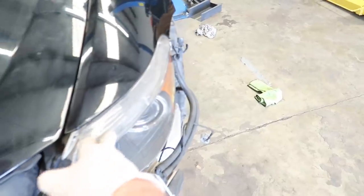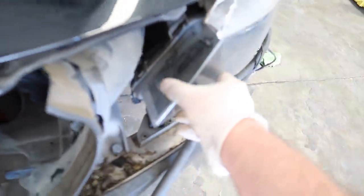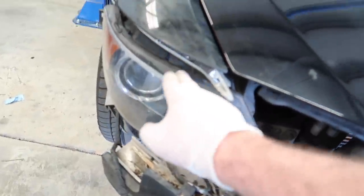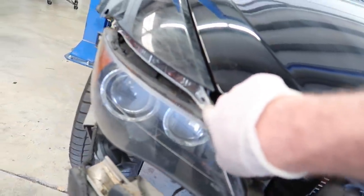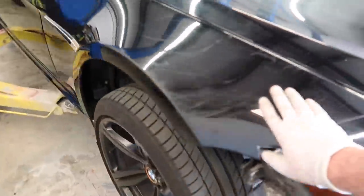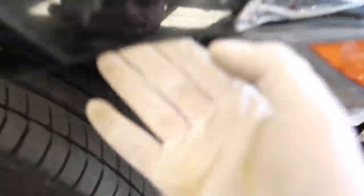I do need turn signals, and to replace these turn signals I have to remove the fenders unfortunately. If you guys know anybody selling fenders let me know. Thank god my headlights are okay — these headlights are 500 a piece and both are good. It literally barely missed both sides of the headlight but the side markers are crushed and destroyed, so I do need turn signals. Before the bumper, we actually have to remove this fender because we need to bolt the bumper onto it, and this piece is literally detached from the bracket.